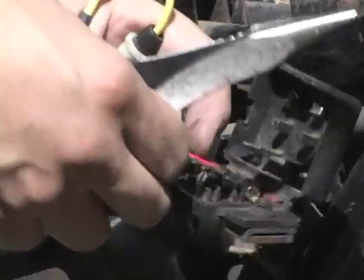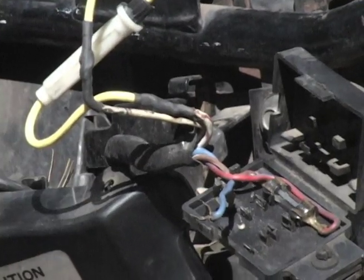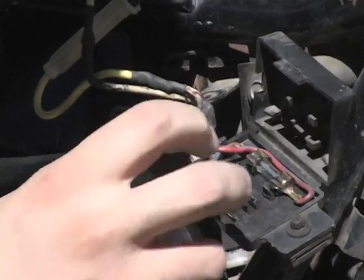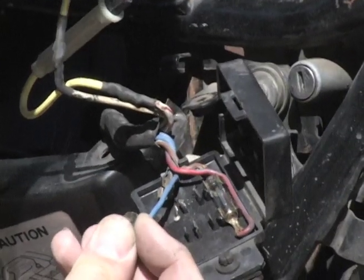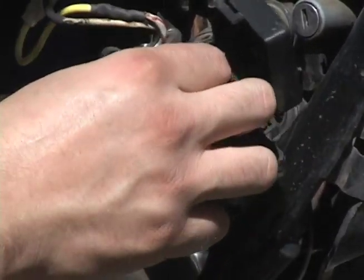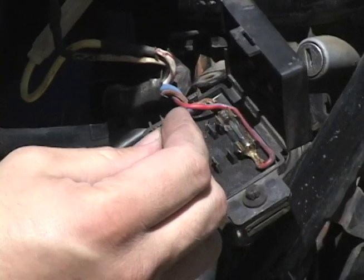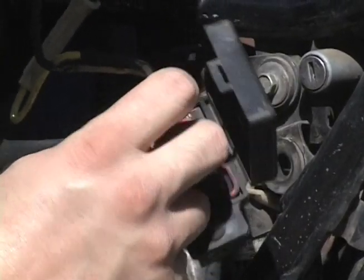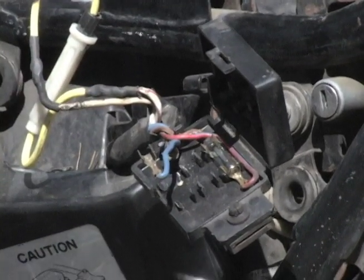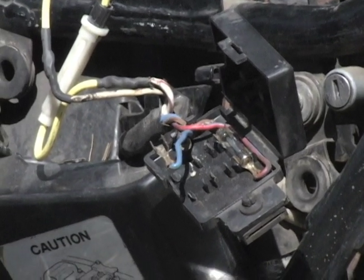Now comes this other one. I don't even need the fuse puller now. There are a couple things wrong with this. First, it was loose, so I'm going to pinch it together a little and tighten it. And then it's just kind of corroded — you can see it's dull colored.